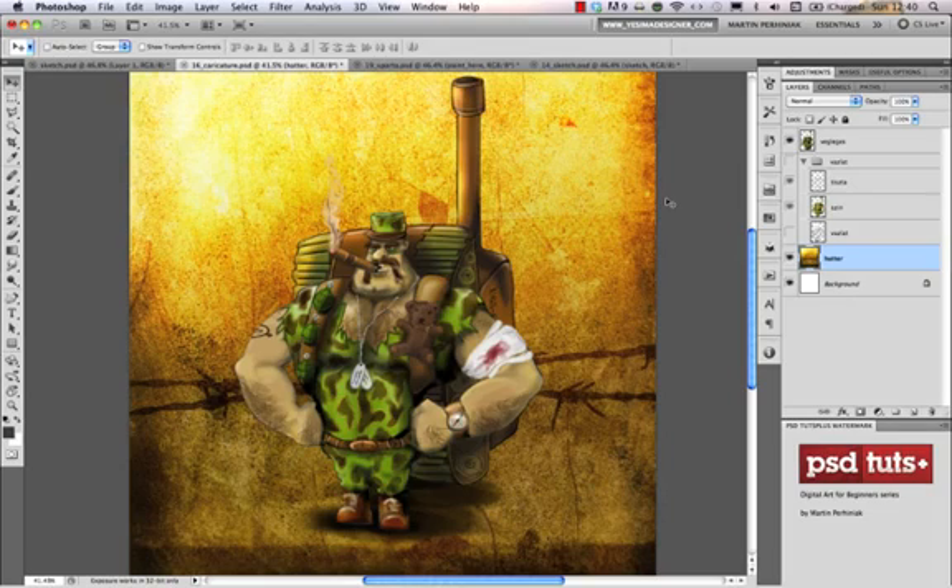Hi, my name is Martin Perhiniak. Welcome back to the digital art series here on PSD Touch Plus. Today we are going to talk about sketching. This is the first and most important part of digital art because whenever you start a painting you always first start with a sketch.